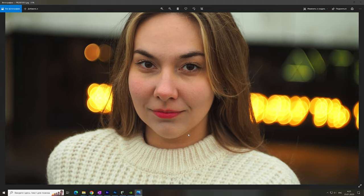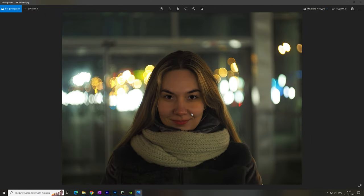Some of the portraits taken with the Helios 44 M5 are even too sharp and need to be retouched.